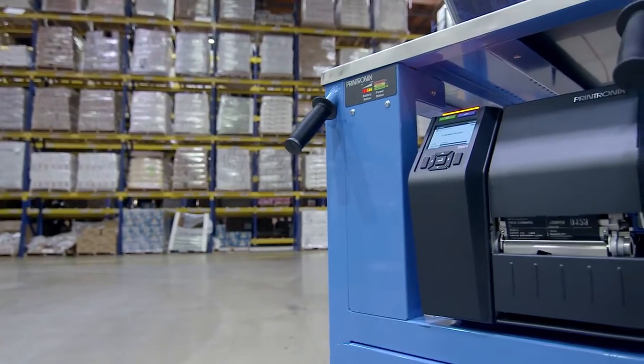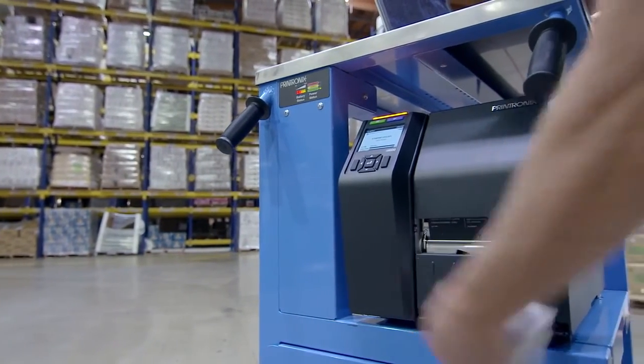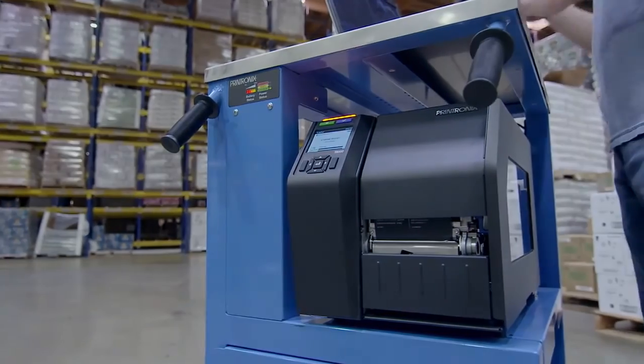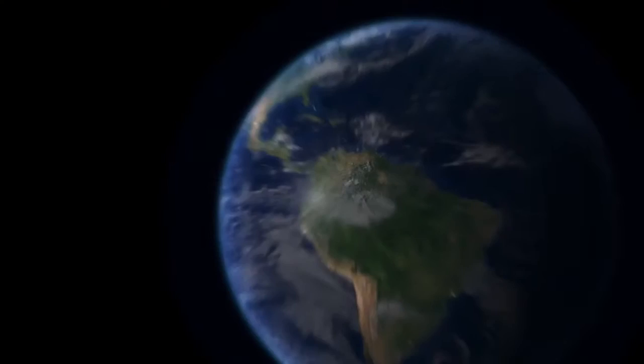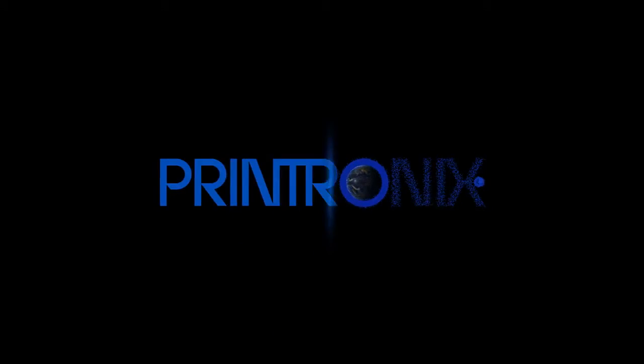We hope this video has helped you set up your T8000. Please note there are additional videos to help you with specific tasks. We recommend that you view all these videos to learn more about the T8000 at Printronics.com.